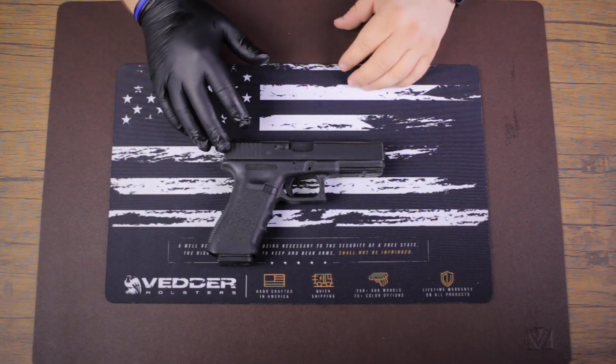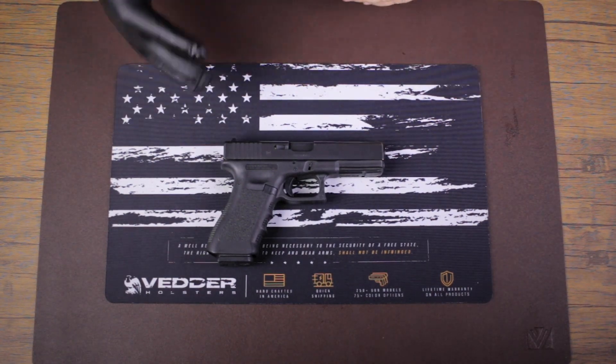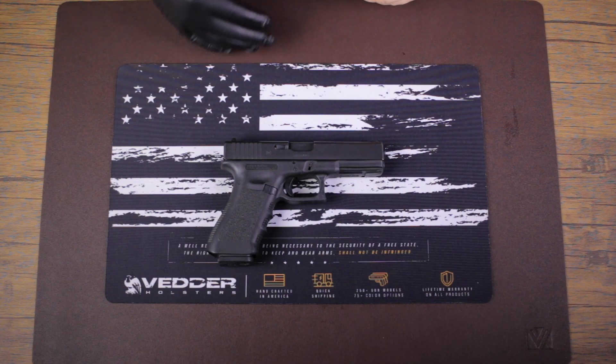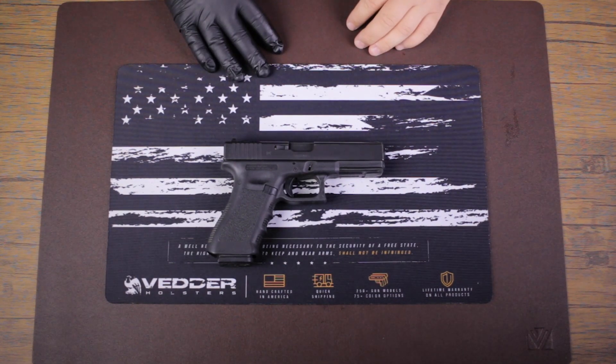Now that your gun's all nice and clean, you can head to the range, put it in the safe, or get back to carrying it — whatever you choose. If you enjoyed this video, please give us a thumbs up. If you'd like to see more of our future videos and content, subscribe, hit the bell, and we'll see you next time. Thanks for watching.